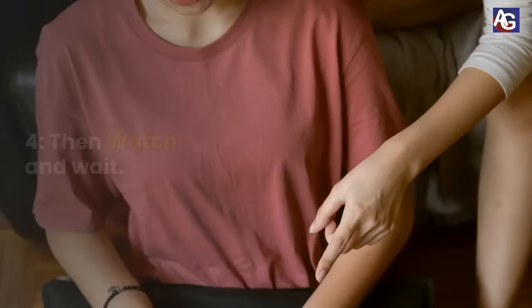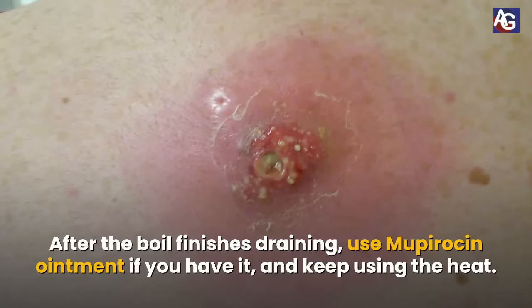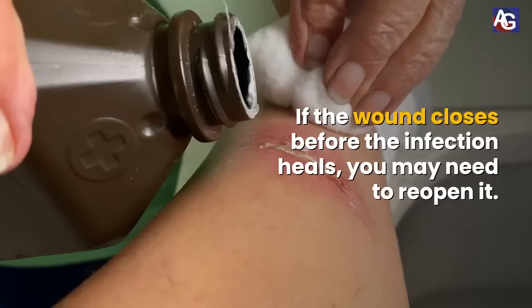Number 4. Watch and wait. After the boil finishes draining, use mupirocin ointment if you have it and keep using heat. If the wound closes before the infection heals, you may need to reopen it.